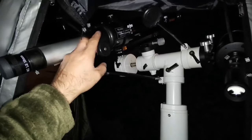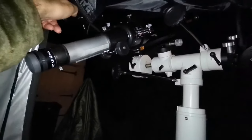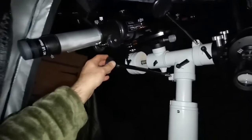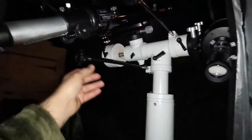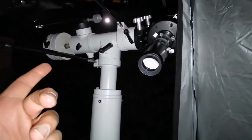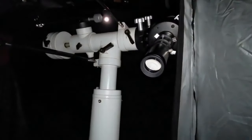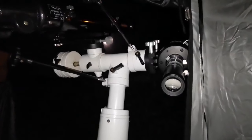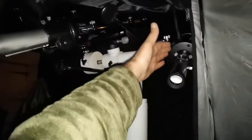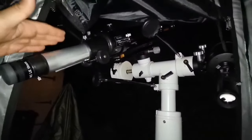When you buy the Evo Star 90 at around £200, you get a mount, tripod, finder scope, and two eyepieces. With the C90 you get a finder scope, tube, bag, box, and probably one eyepiece and a star diagonal. So which one would I buy? The C90 is compact and easy to carry. The Evo Star is bigger, but if you want better image quality, I would go with the refractor Evo Star 90.